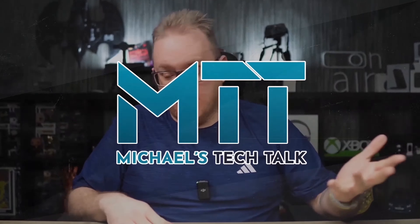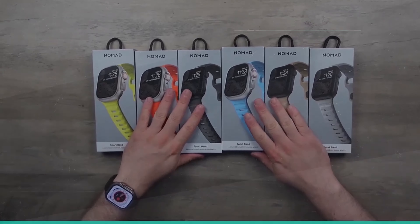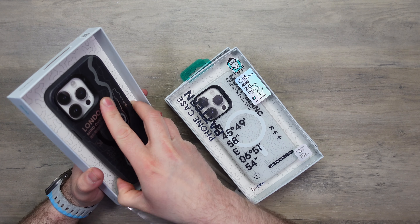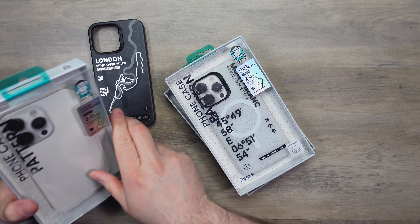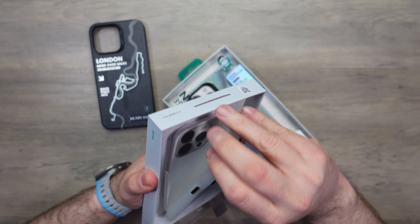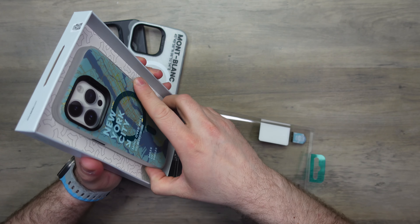Welcome back to Michael's Tech Talk. Got some more cases for the iPhone 15 Pro Max from Binks — these are their latest MyClap cases, and they're a little bit different. We have three variants: the London case, the Mont Blanc, and the New York City case.